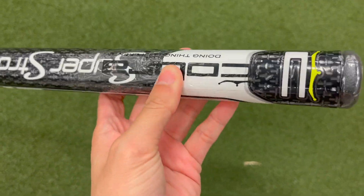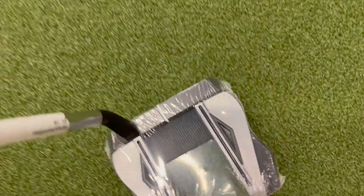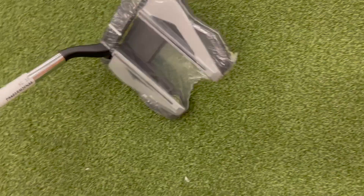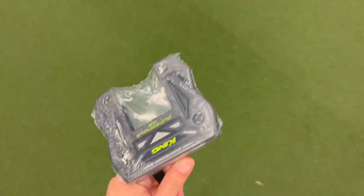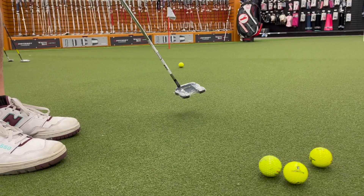It comes with a very thick grip, so you get a lot of stability when you grip the putter. When you place it down on the ground, you get a lot of stability as well because of the large area beneath it. I'm making some very long putts here just to show you how it flows.